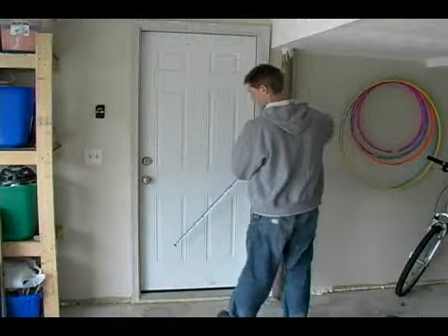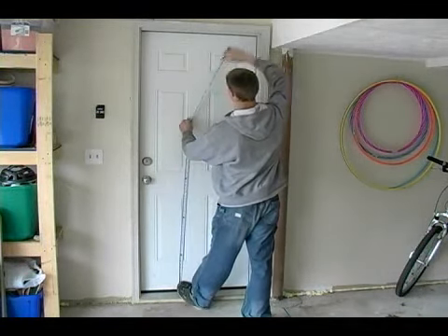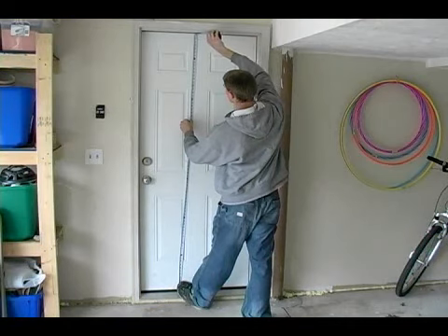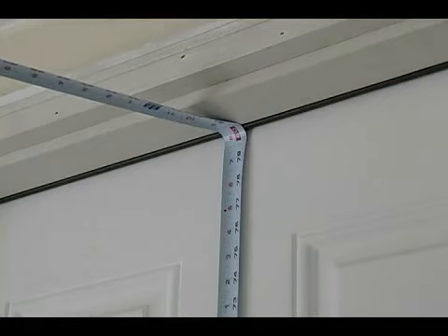The first measurement that we are going to take is a vertical measurement of the door. A typical door will have a height measurement of about six foot eight inches.